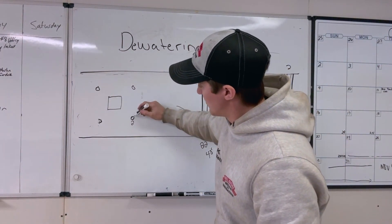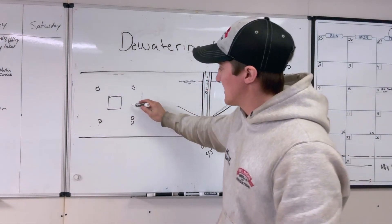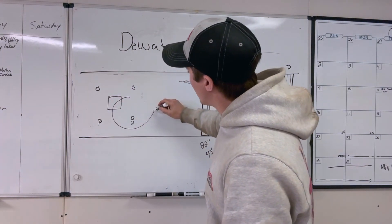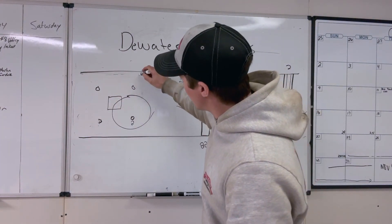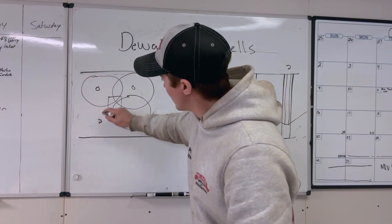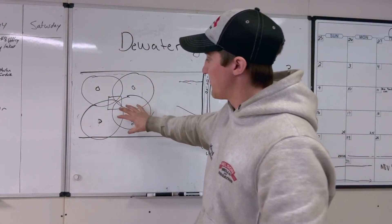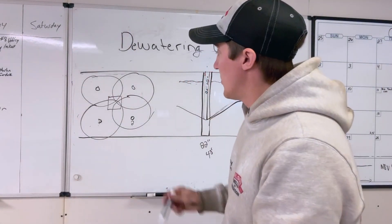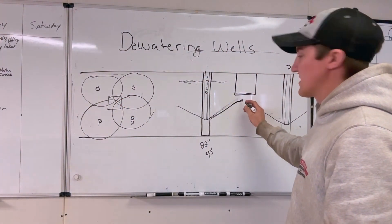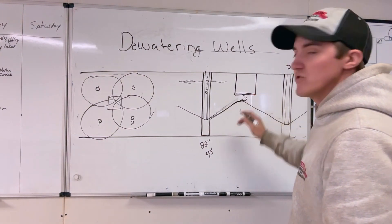With no water in that area, each one of the four wells creates this huge area where water is sucked out — it cones down, pulling the water level lower. So now if the water level is at 15 feet and they need to come down 12 feet, you have three feet of dry soil below where you need to dig.